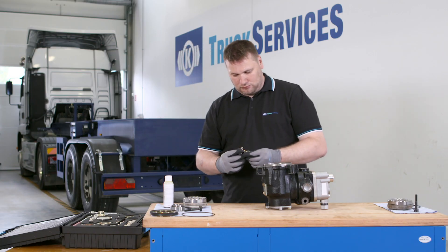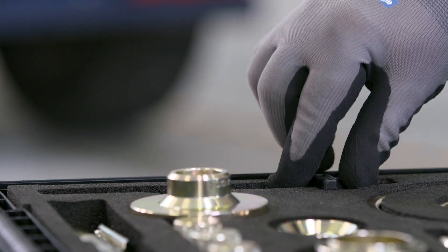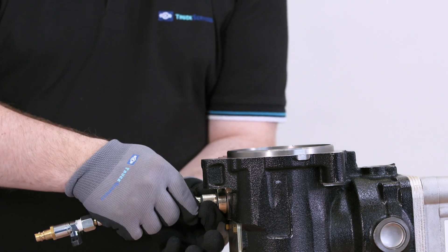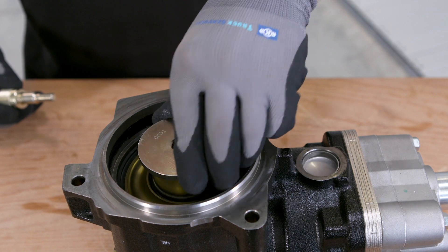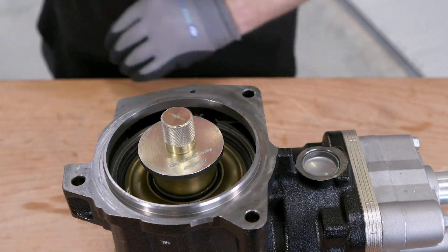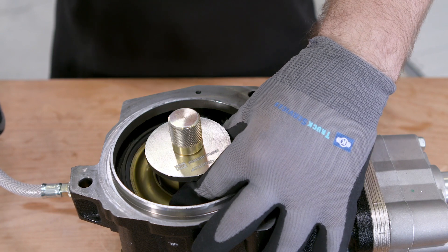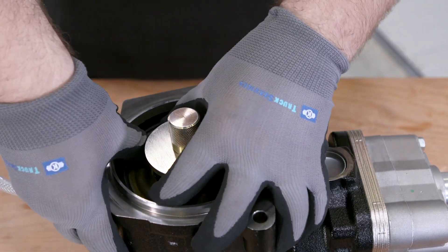Insert the special tool combination TC12 and TC01 into the solenoid opening. Mount the special tool combination TC20 and TC20-1. Use compressed air to remove the actuation piston. Take care to exert even pressure so as to avoid tilting the actuation piston.